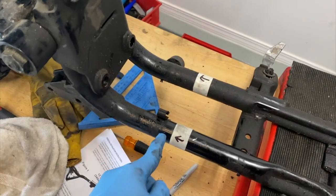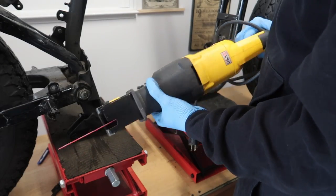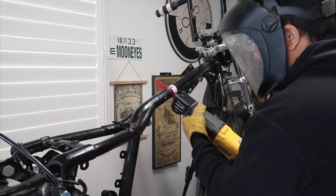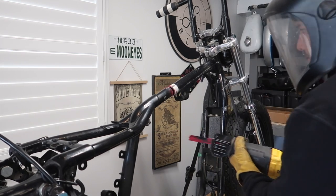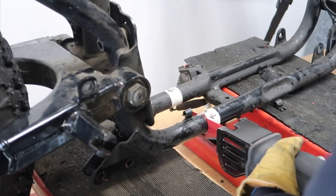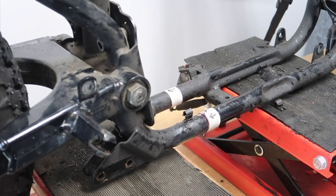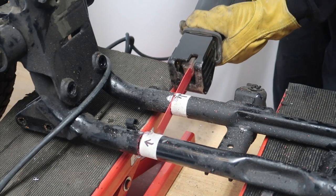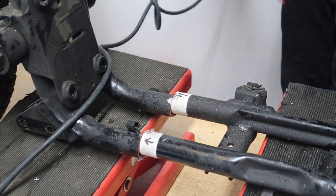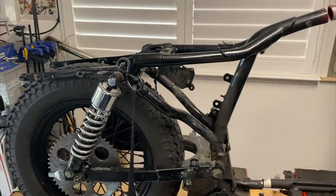Now we're gonna measure the bottom. For the bottom, we're gonna use a measuring tape and square, and you're gonna measure it four inches. Just to recap: the top is gonna be 13 and three quarter inches, and the bottom is four inches. We're gonna go ahead and chop it. I'm gonna use this saw instead of an angle grinder because this will produce less sparks.